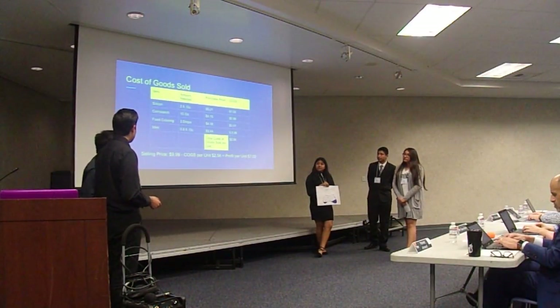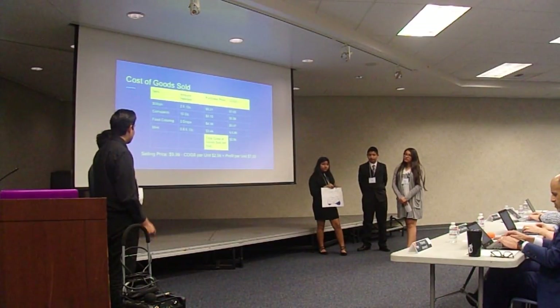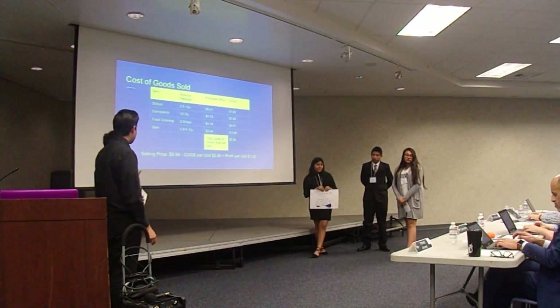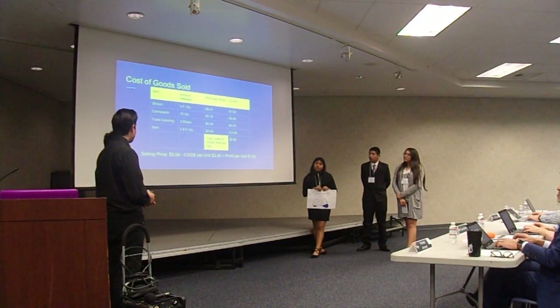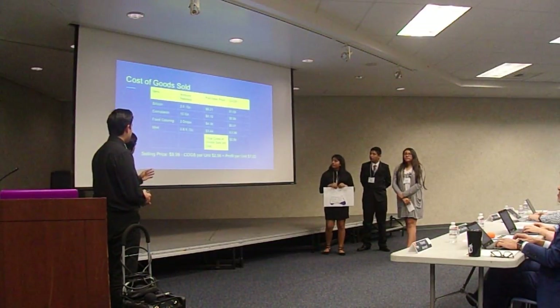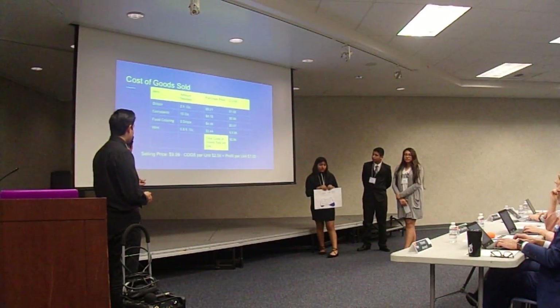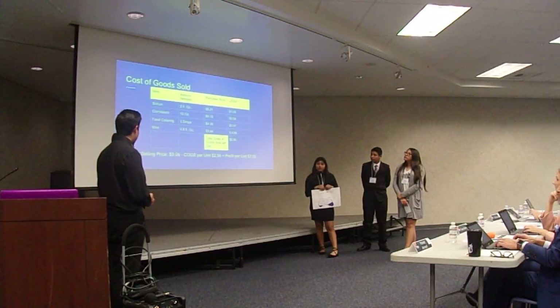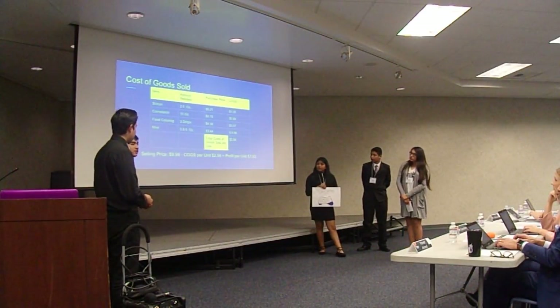Our cost of goods sold: we have four items we use for our products — silicone, cornstarch, food coloring, and mint extract. It costs $2.50 to make. We price it at $9.99, so our profit would be $7.50 per unit.